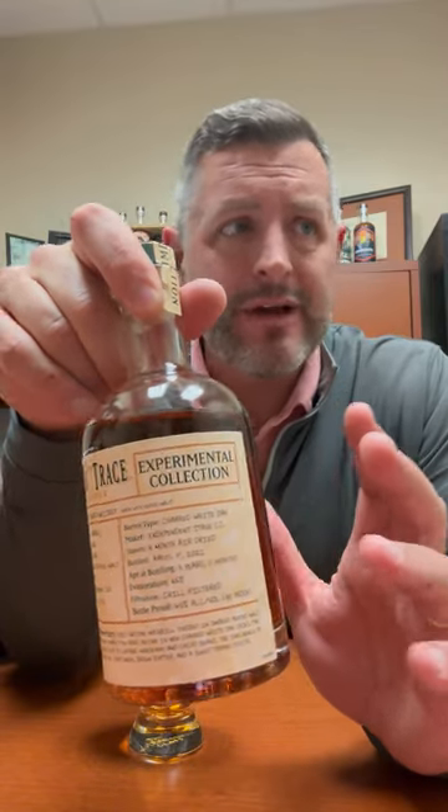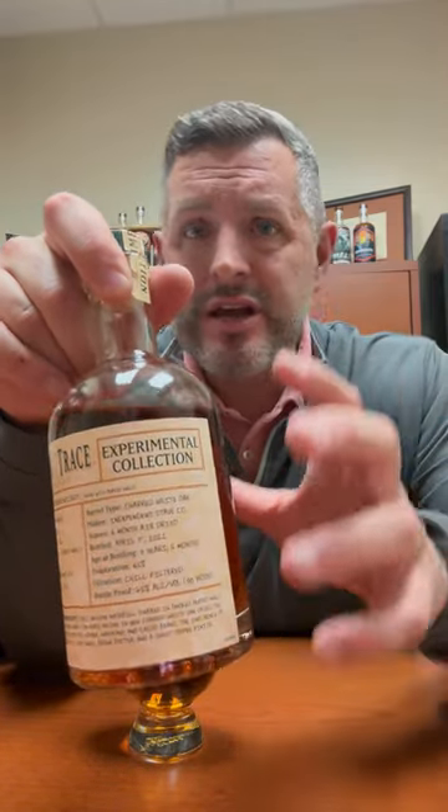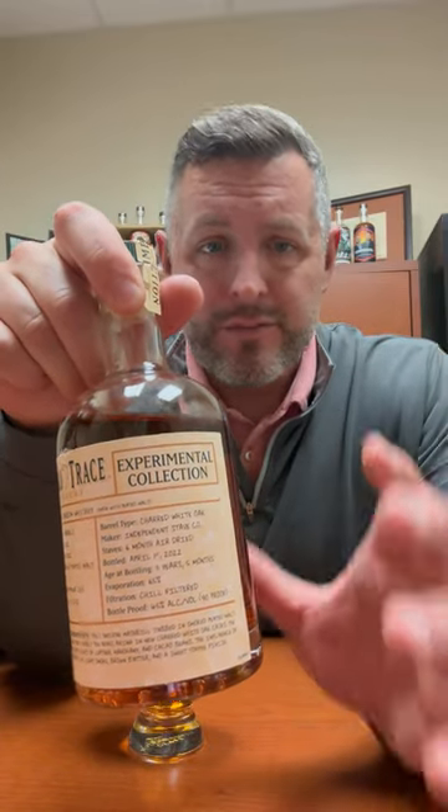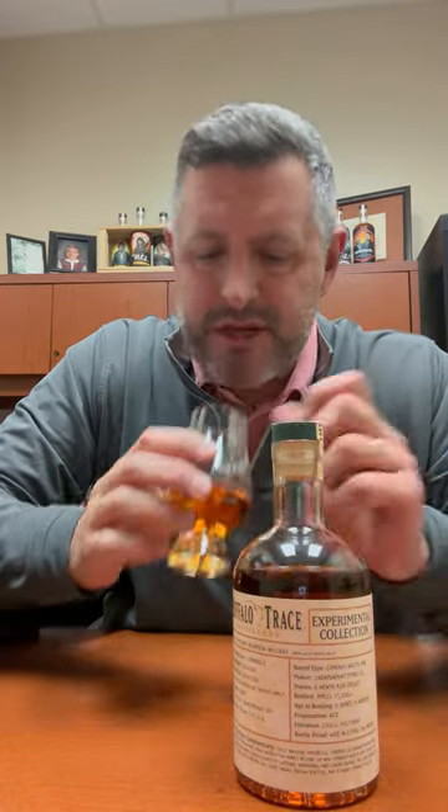The holy grail is kind of like, can we find something that Scotch and bourbon lovers would both really enjoy? And it's been elusive. I'm not sure this achieves it, but I like the idea of the experimental collection.